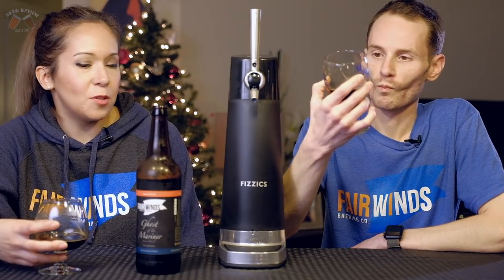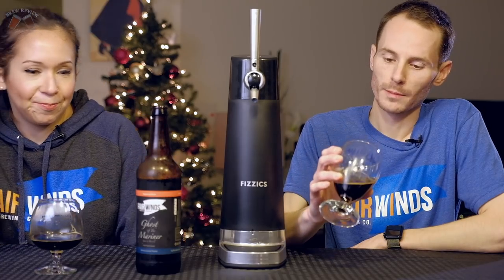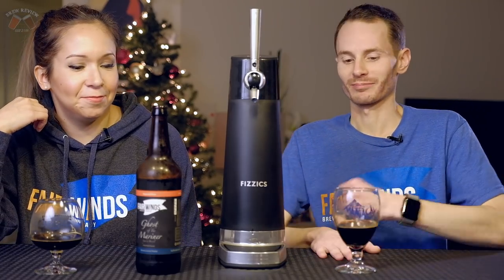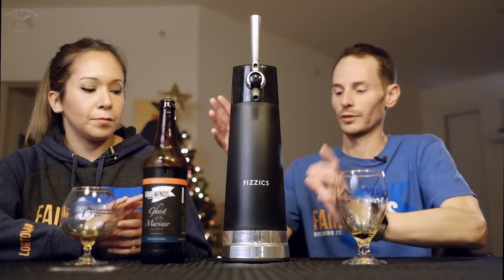Ironically, today is the 2018 release date for this same beer — it's ironic but cool. So let's now try it in the Physics system.